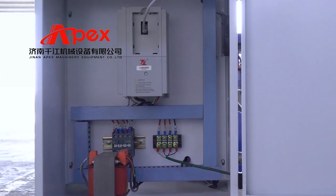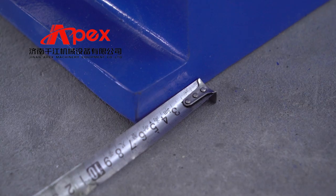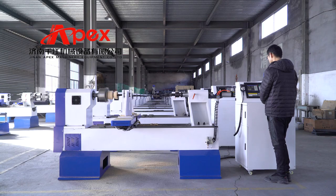Standard models include 15016, 15030, 20030, 30030, etc.